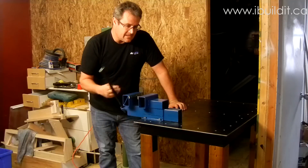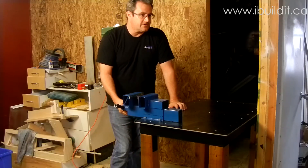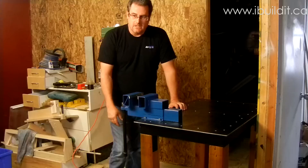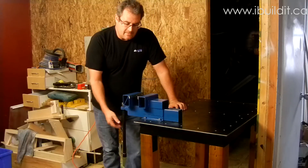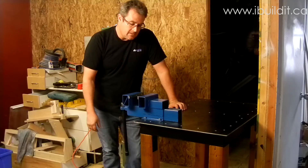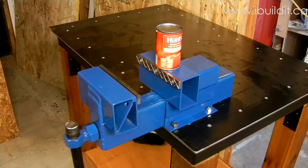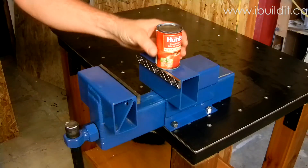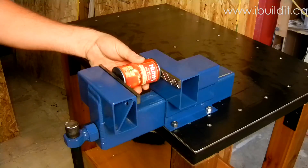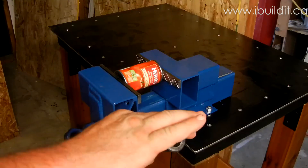I haven't really tested it yet. I was thinking of something interesting to crush — maybe a small can of tomato paste might be interesting to see if it can do that. Well, I'm probably going to regret doing this, but I'm going to try to crush this can. Hopefully none of this gets on the camera.